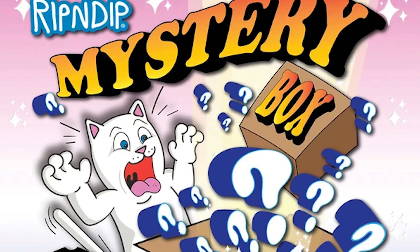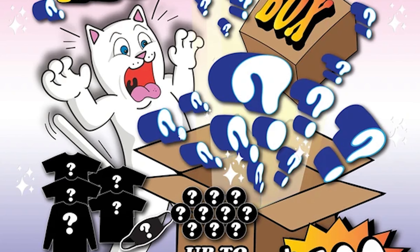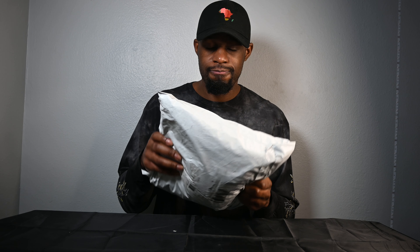From that point I've always been going on their site and ordered a couple of things. Scrolling through my emails, I see they're selling a mystery box for $100 that included five t-shirts, a mask, and ten other accessories. I personally just wanted to get my Rip and Dip game up. I thought it was a good deal because just with five shirts it's going to equal over a hundred dollars anyway, and then I get a mask and ten accessories. The shipping was pretty quick too — I ordered it Thursday and got it Saturday.